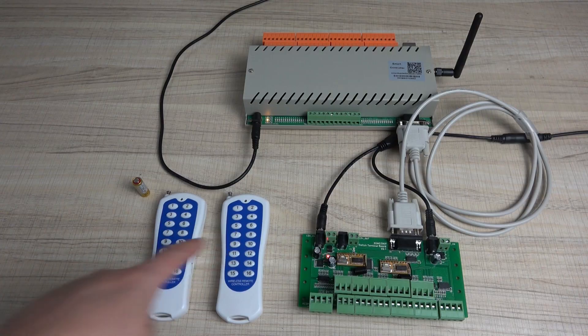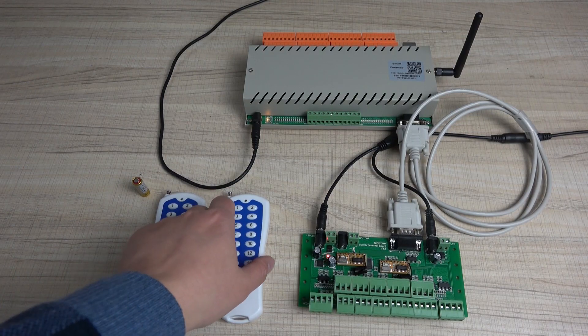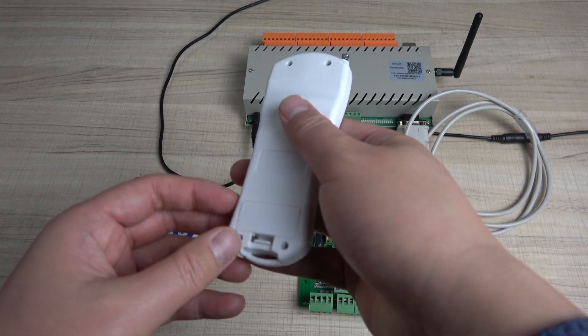Before your first time to use, you need to configure the remote. You can see we have two remotes. The first step, we need to install the battery.